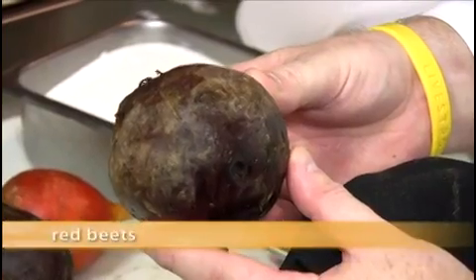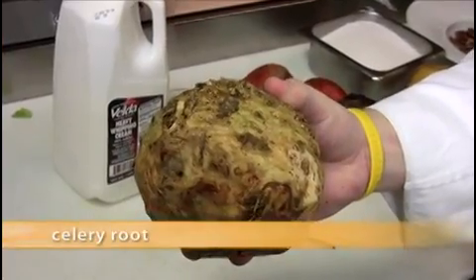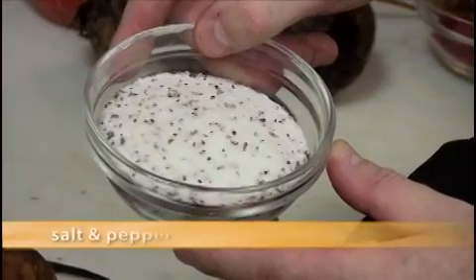Here are the ingredients that you need. For the roasted beets you will need large red beets, large golden beets, and some salt and pepper. For the celeriac puree you will need celeriac, potato, heavy cream, vanilla bean, and salt and pepper.